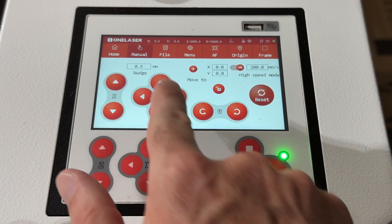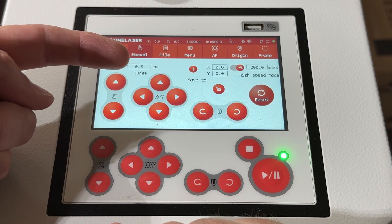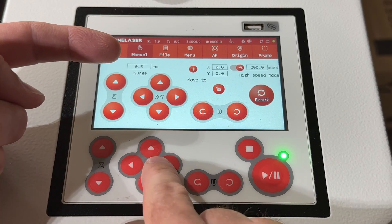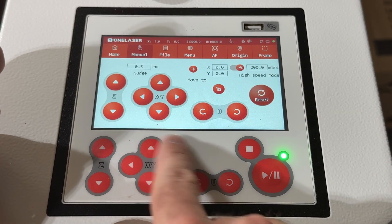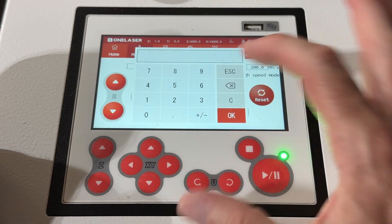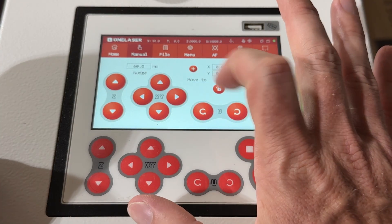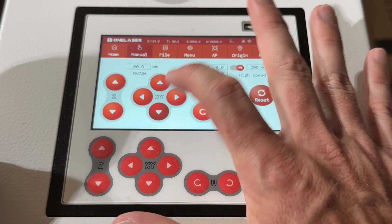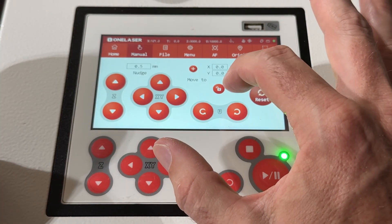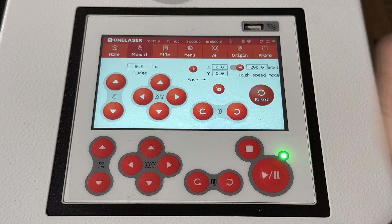One of the nice things is using these nudge buttons — I've got it set to 0.5, so it will move 0.5 millimeters every time I hit this button. It will not just move continuously as you hold it like the other buttons do. The high/low speed button controls that continuous movement, while these nudge buttons are for small precise movements. You can click on the nudge value and set it to whatever you want — say 60 millimeters — and every time you click the head will move 60 millimeters. I'm going to set it back to 0.5 because I think that's an awesome setting for lining up print and cuts.